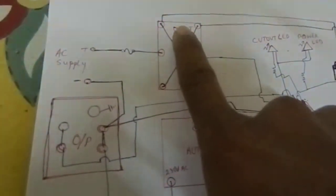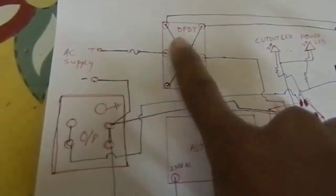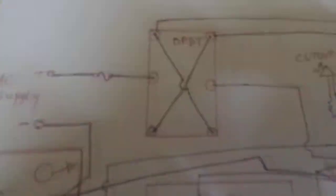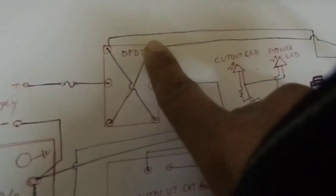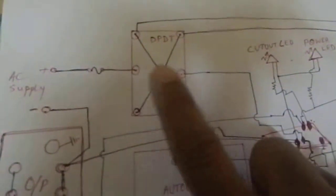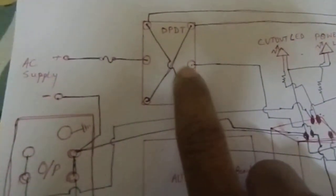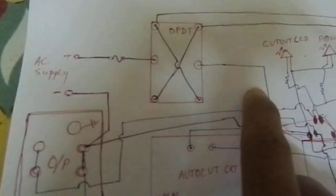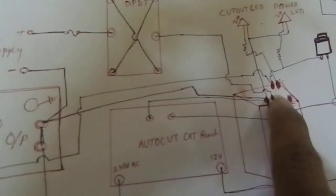In the DPDT switch you can see there are six terminals — one, two, three, four, five, six. The first two points are shorted, this and this point; the middle two are shorted; and the last two are shorted. After connecting the supply from the fuse, from that point you go and connect to the relay point.